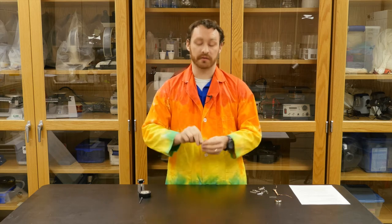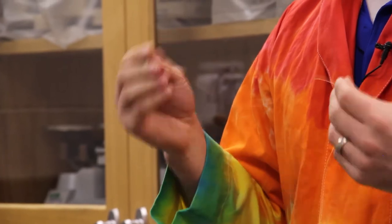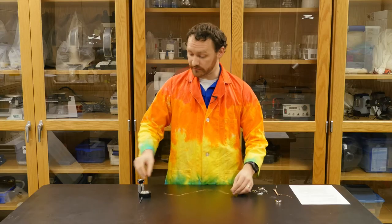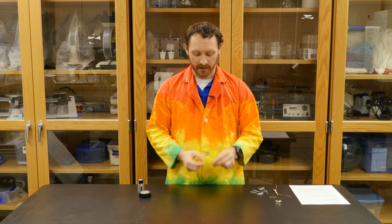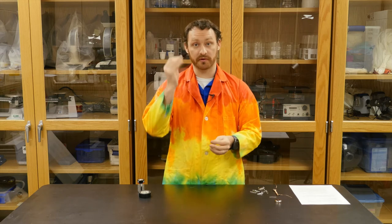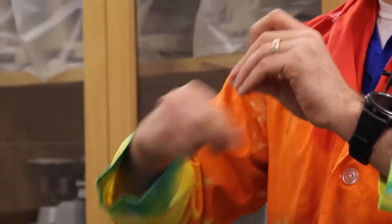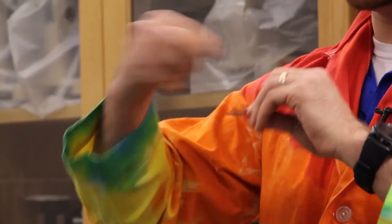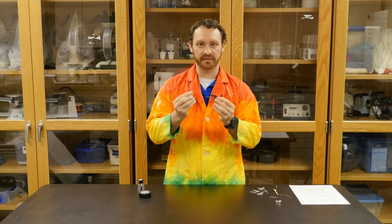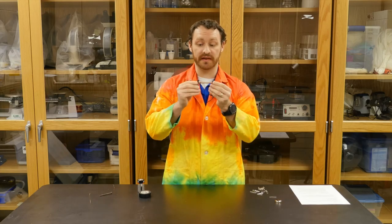Any wire that we have, if we run a current through it, creates a magnetic field naturally, and we're going to use that property today to create our electromagnet. So what you're going to do is take your wire, give yourself a pretty good length, and you are going to wrap it around your material just like this, over and over again. You want to wrap all the way down and leave about two to three inches off of the ends. It should look something like this.